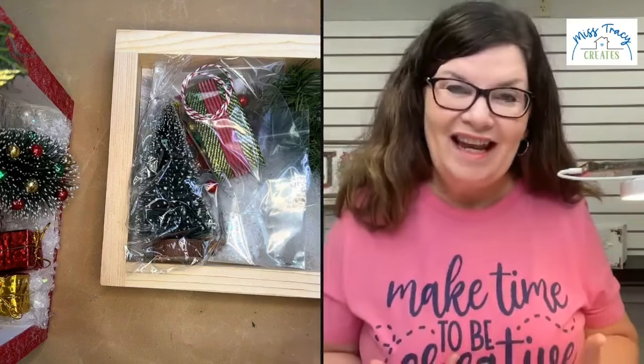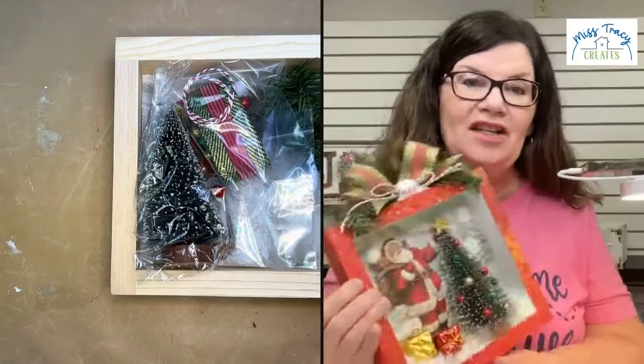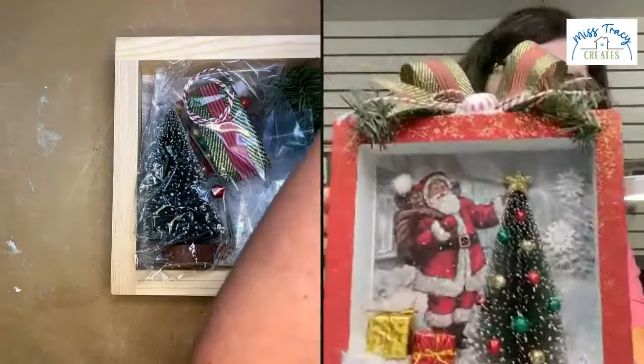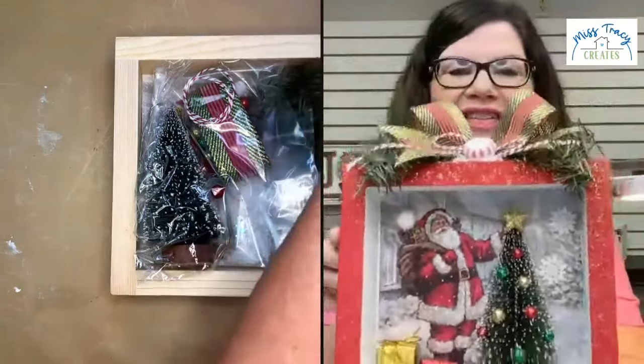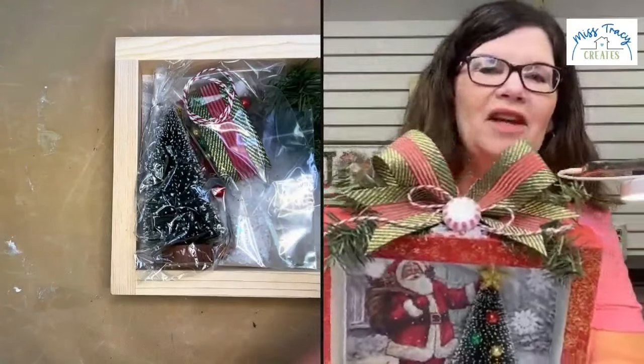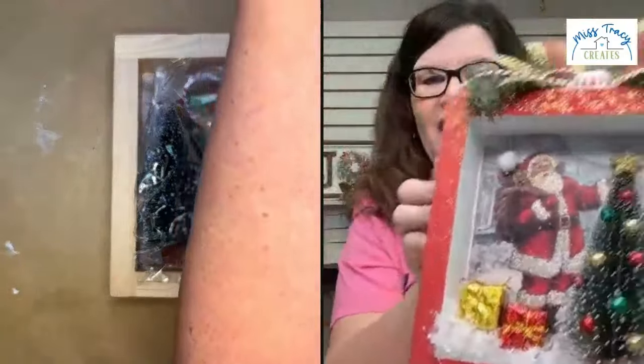Are you ready to see what we're crafting today? I'm excited to show you what the finished sample looks like. This is an eight by eight shadow box — nice solid thick wood construction. We're going to be making this shadow box. Look how cute it's topped off with snow. I'm going to show you a really fun technique for how to do the snow.